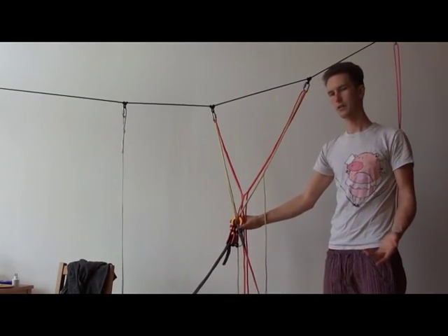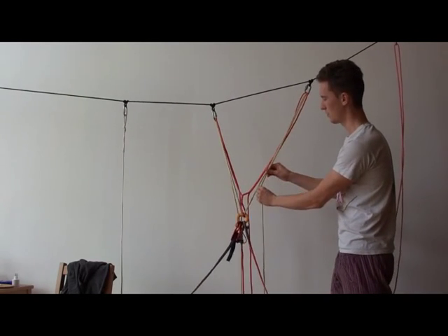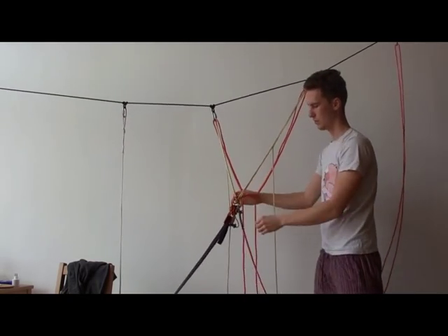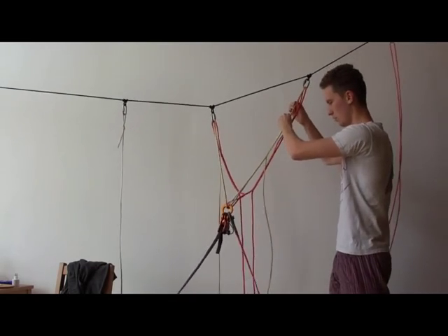Then basically your anchor is already finished. If you need to move it back a little bit, no problem — you can just tighten it up a bit more and get some centimeters closer to the edge if you want. Or make it longer, no problem at all.